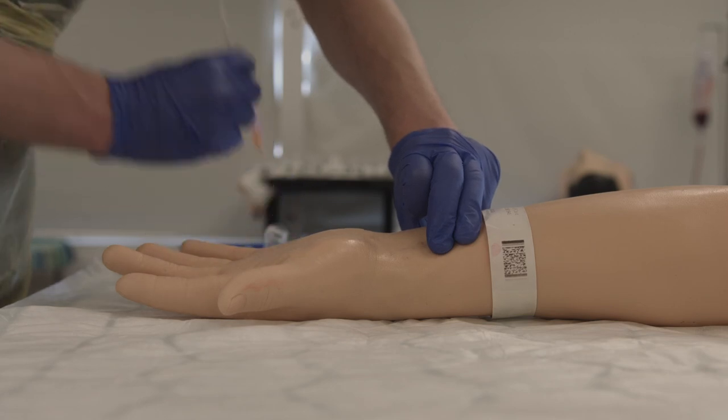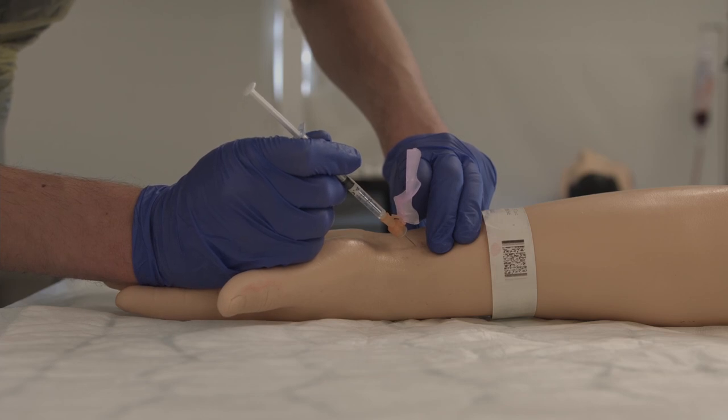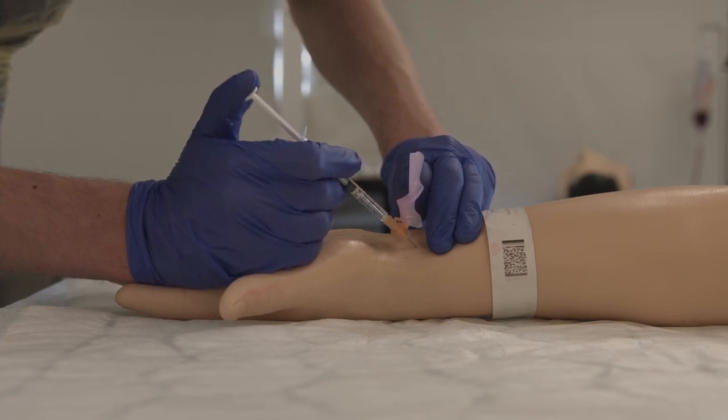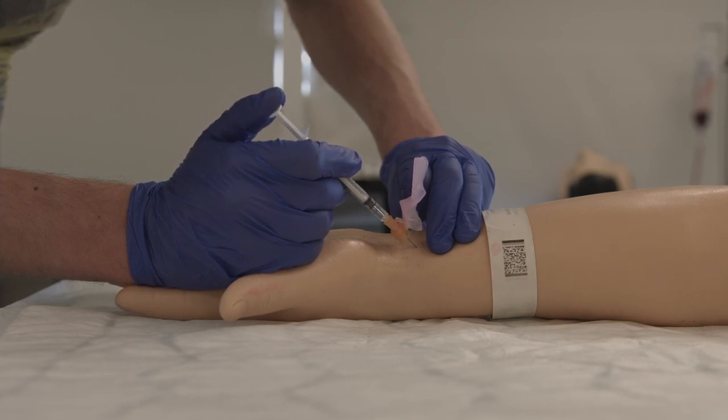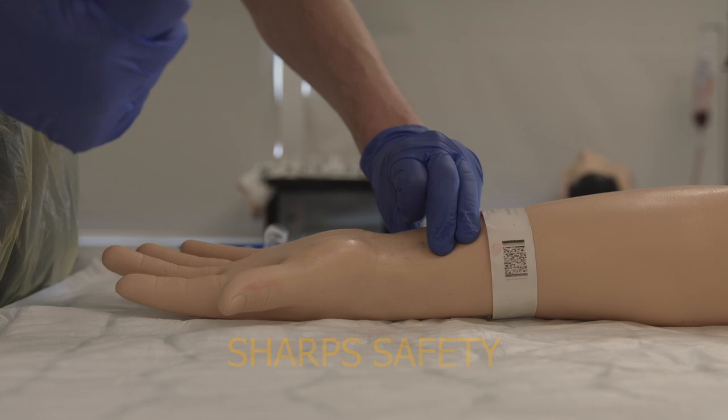Take your lidocaine syringe and insert it where you felt the pulse, with the needle tip just under the skin. Then administer the lidocaine. Cap your needle and put it in the sharps bin immediately.